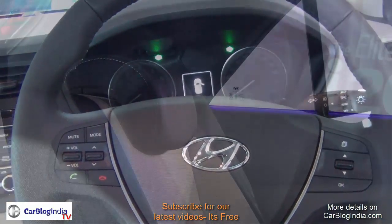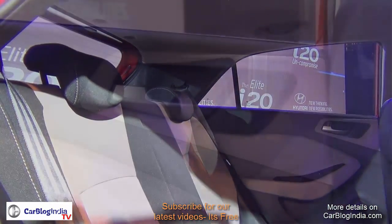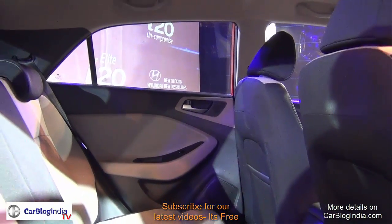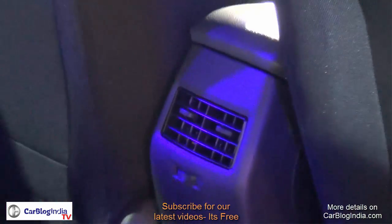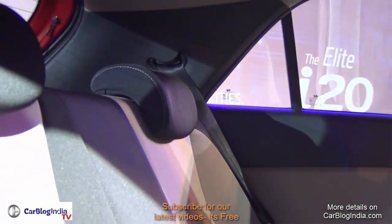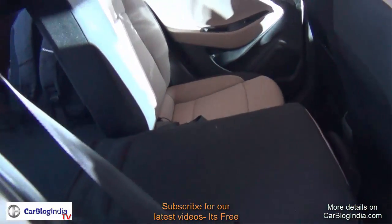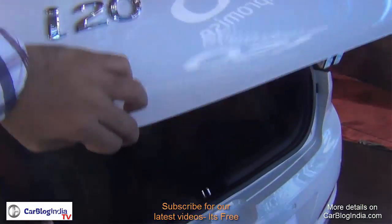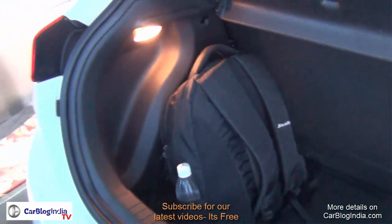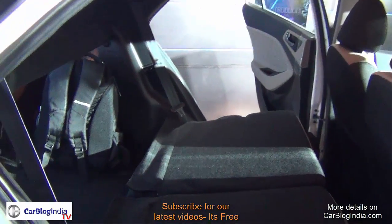The rear seat is also comfortable, finished in the dual-tone interior theme like the front seats, and gets rear air conditioning vents. The head restraints are adjustable for comfort, and the rear seats are 60/40 split seats so you can add luggage space if required. The rear luggage compartment is around 235 liters, and you can fold the rear seats either fully or in 60/40 configuration as needed.